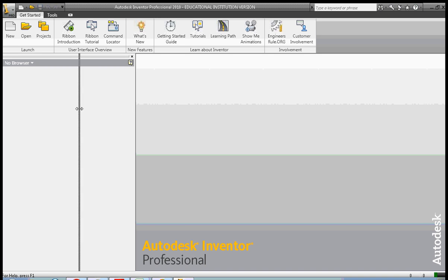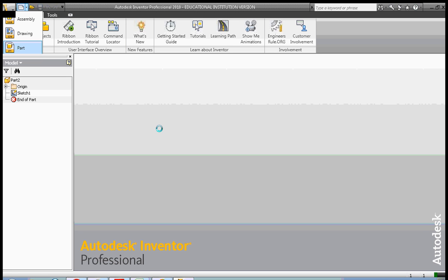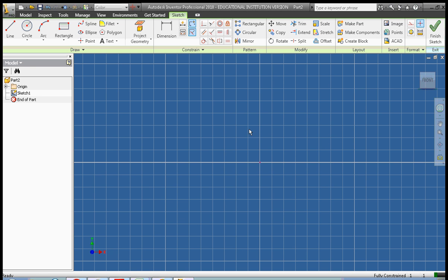Hello, this is Frank Carmody. Today we're going to look at some of the workflow stuff in sketching in Inventor. By workflow, I mean some of the tools that make it easier to duplicate patterns that you might draw.